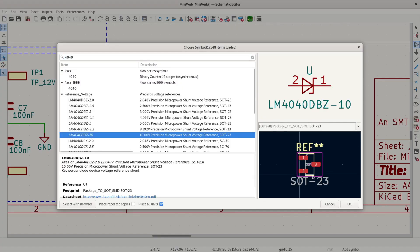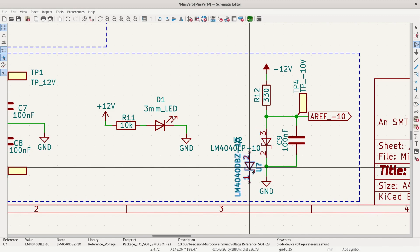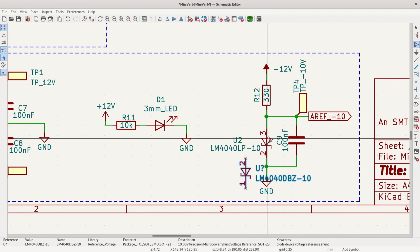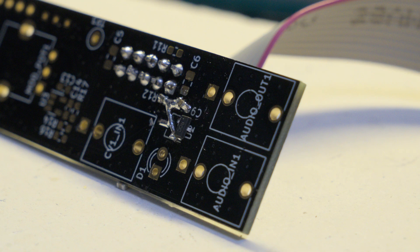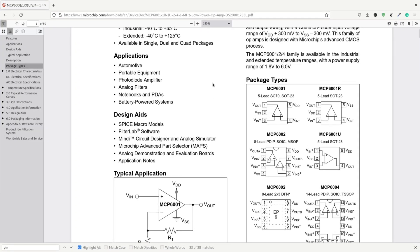For this project I have three main ICs, and two of them I apparently used wrong. First, the LM4040 is used to produce a negative 10-volt reference voltage. Apparently I was using the wrong symbol for it in KiCad — all the pin numbers were wrong. So I had to get creative with how I mounted the chip. Again, the lesson here is: check the datasheet.